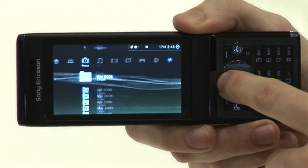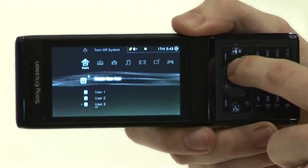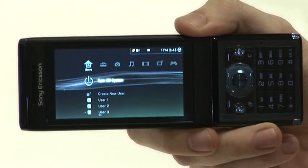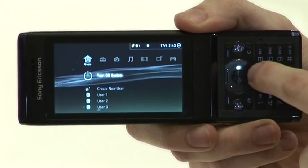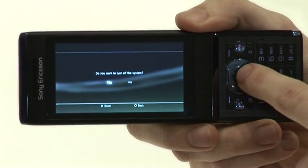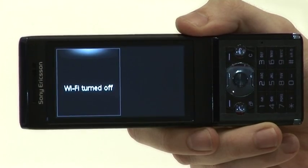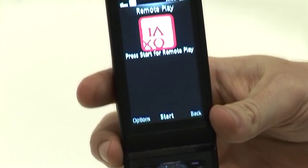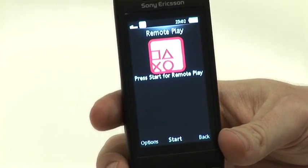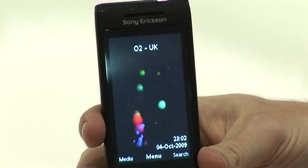Once you're finished using the application, you can go across and all the way to the top to turn off the system. This will close the application and also shut down the PlayStation 3 at home. The Wi-Fi will then be turned off and it'll take you back to the Remote Play menu system. From there you go back all the way out to the home screen.